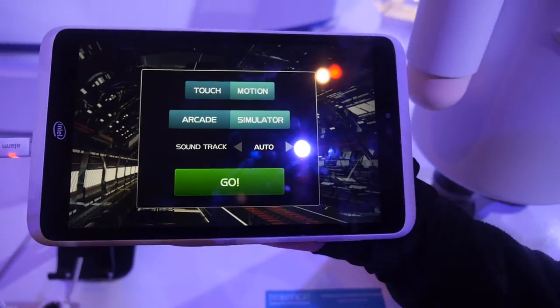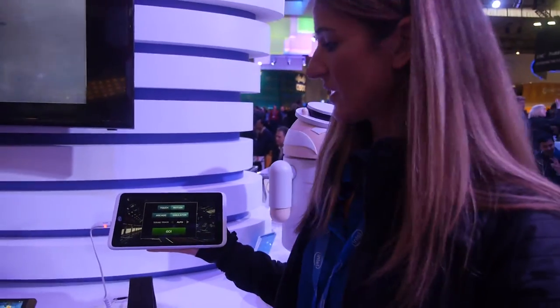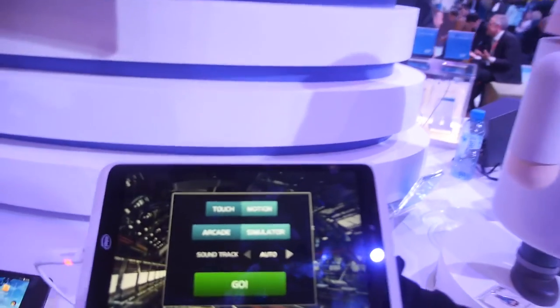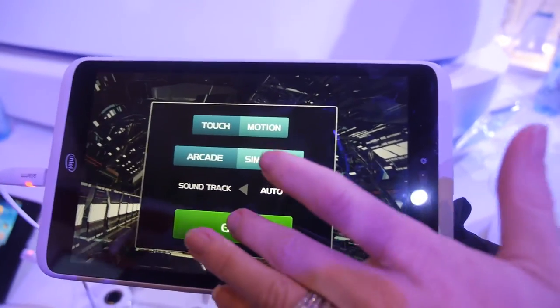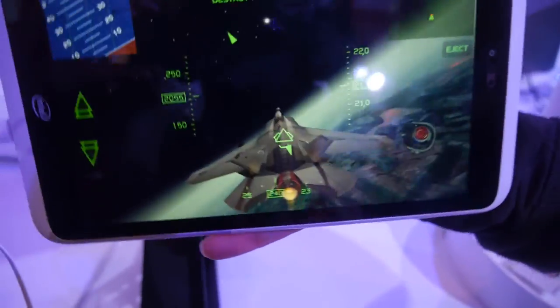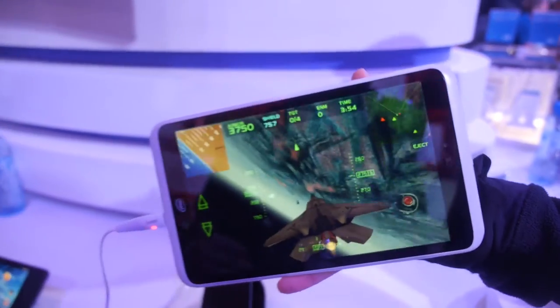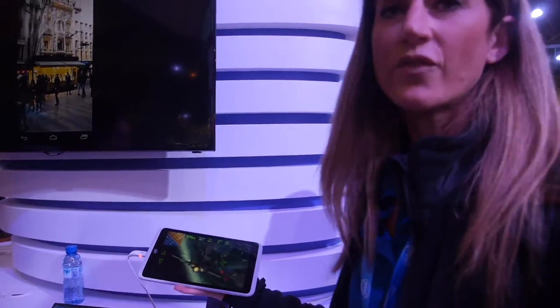With Cherry Trail, Intel focused on graphics — it delivers two times the graphics performance versus Bay Trail at the same battery life. The GPU is Intel Gen 8. A gaming demo is running here to show off the graphics capabilities. X7 is targeted at mainstream to premium tablets, and these are expected to come out in Q2.